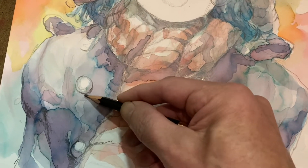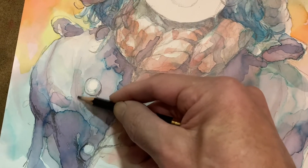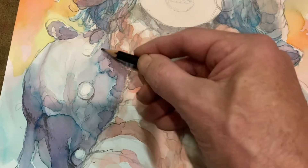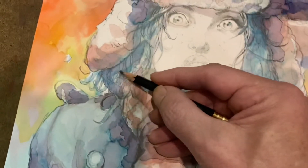Oh man, look at all those little folds and chunks and gonks — all the nooks and crannies, like a Thomas English muffin. Then you got this hair, I gotta do a lot in the hair here.